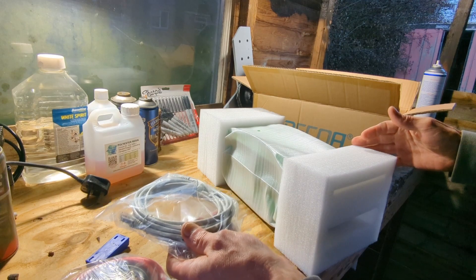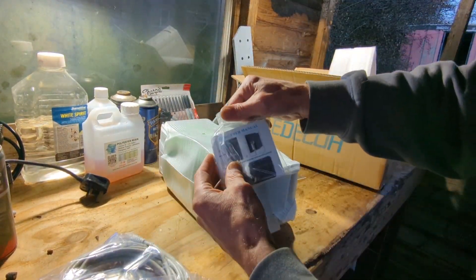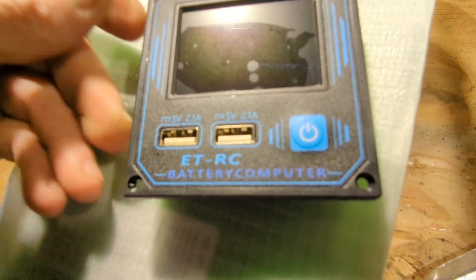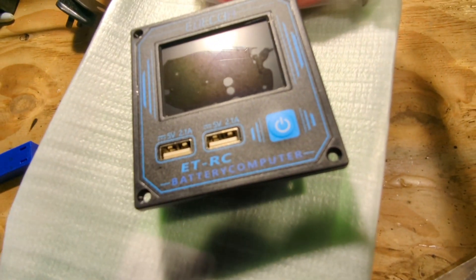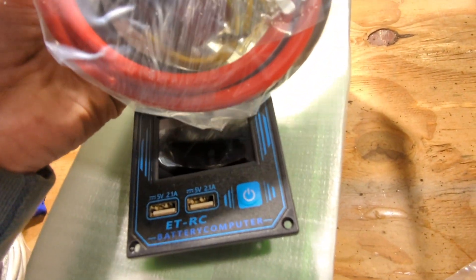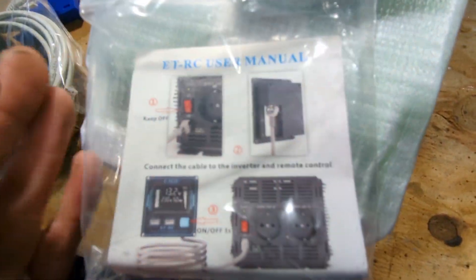Cables, network cable. So this is a little remote control that comes with it, which I thought was very cool. It runs on a normal network cable. These are the battery cables and the connectors. This is the remote control and the instruction manual.